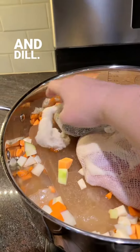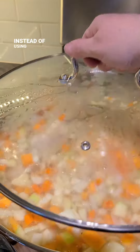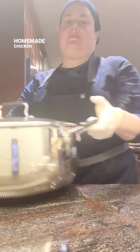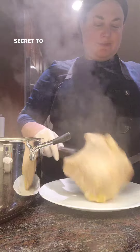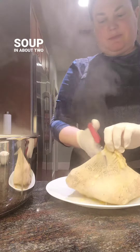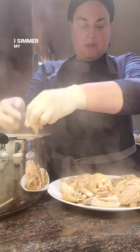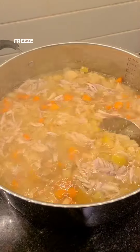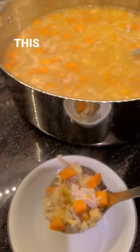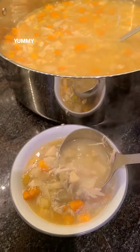And some parsley and dill. And most importantly, instead of using only water, I use homemade chicken stock as the main liquid for the soup for the ultimate flavor. This is the secret to making delicious chicken soup in about 2 to 3 hours. I simmer my chicken stock all day using a ton of chicken bones, then freeze flat in bags for use in making delicious soups like this, as well as many other yummy dishes.